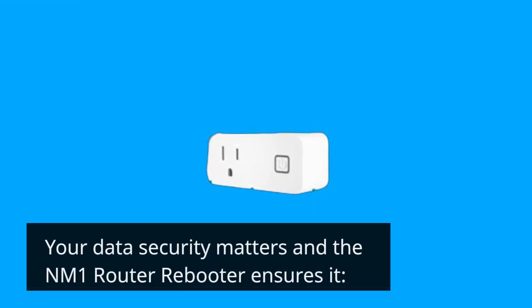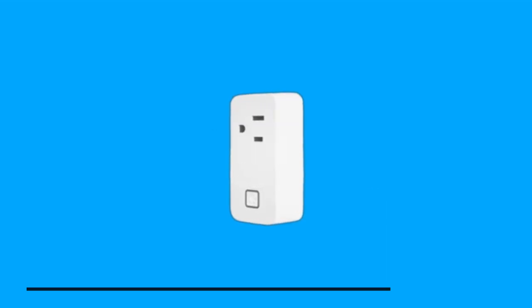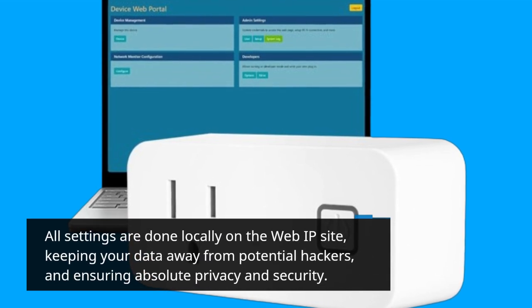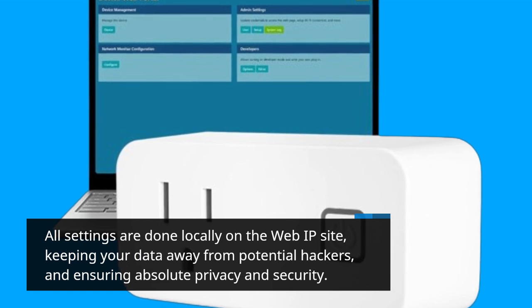Your data security matters and the NM1 Router Rebooter ensures it. No internet connection is required for configuration, enhancing the security of your data. All settings are done locally on the WebIP site, keeping your data away from potential hackers and ensuring absolute privacy and security.